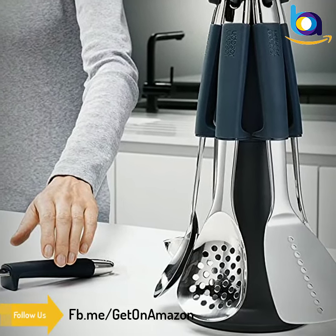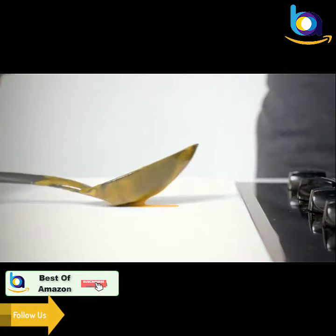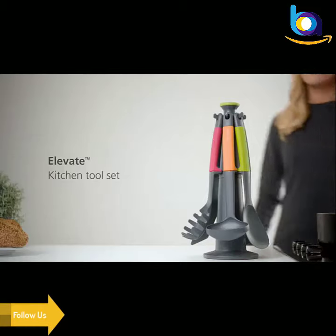Elevate kitchen utensils are designed to improve hygiene and reduce mess. Weighted handles and integrated tool rests prevent tool heads from touching the countertop when placed down.